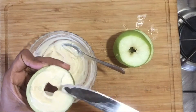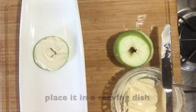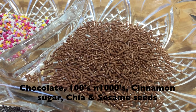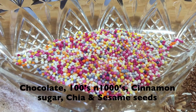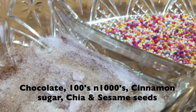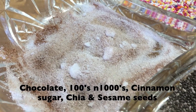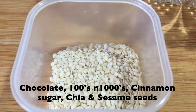Once it is done, place them in a serving platter. For the toppings, I've chosen chocolate sprinkles, hundreds and thousands, cinnamon sugar, and for some healthier options, I've also chosen chia seeds and sesame seeds.